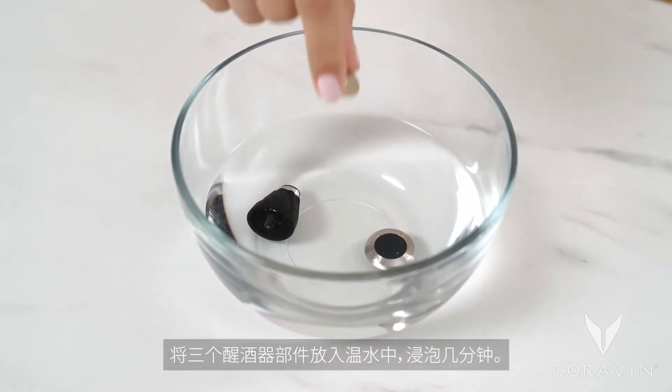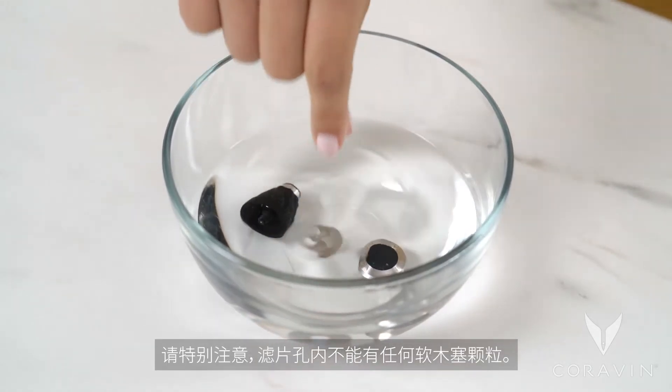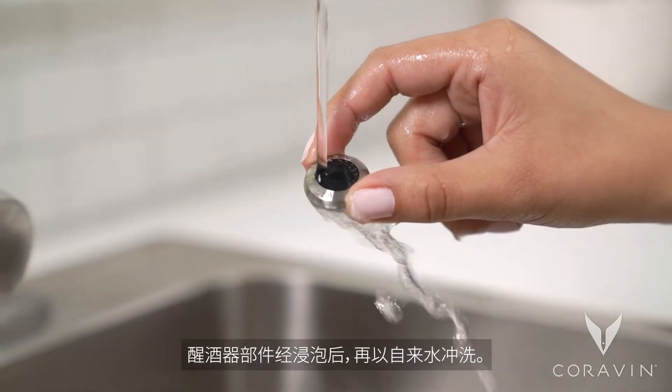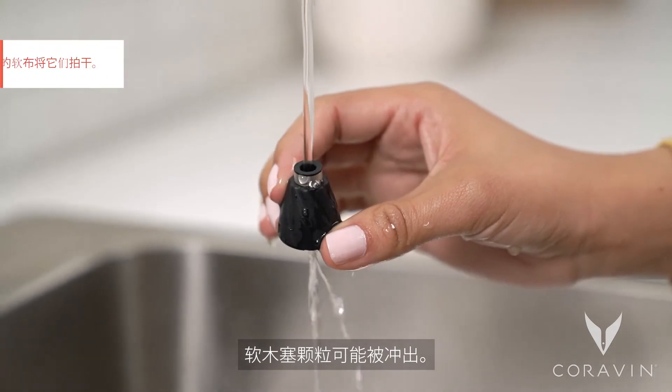Soak all three aerator parts in warm water for a few minutes. Pay special attention to the screen to make sure there are no cork particles in the holes. After soaking the aerator parts, rinse them under running water. Cork particles may rinse out.